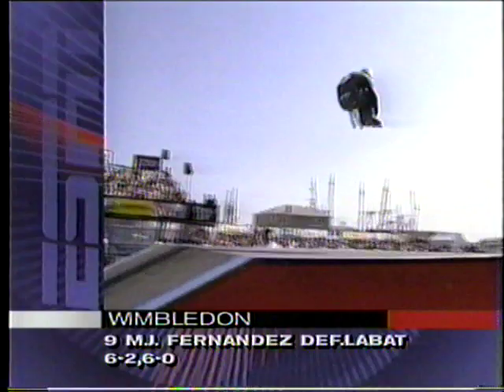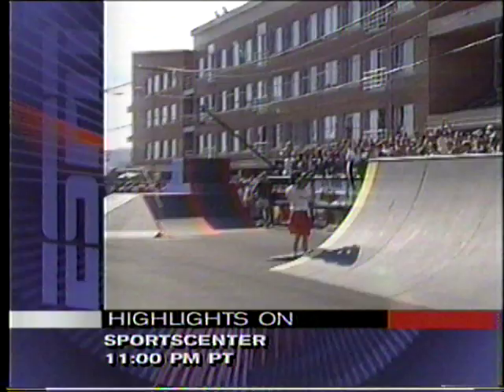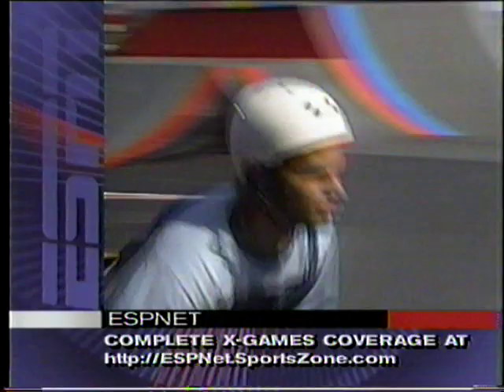And a nice 360 to get started. Most of the guys were just doing straight airs. You know, it's funny — as great as Arlo is from the waist down in this sport, the way he uses his feet and his legs, I love watching his arms because he always looks so relaxed out there no matter what contortion he's going through.